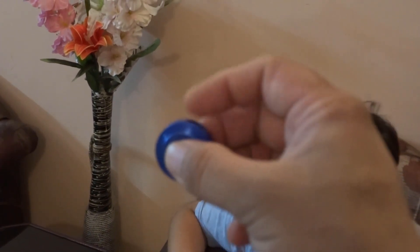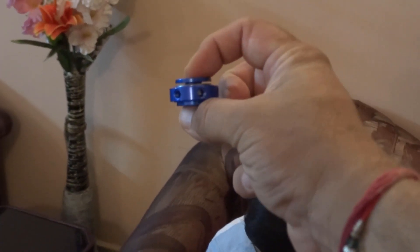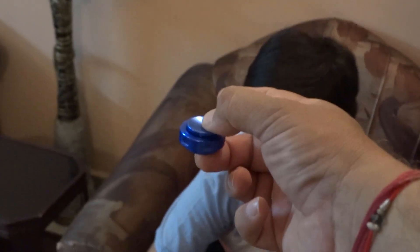That's what the spinner is all about. That's nice. Bye bye guys.